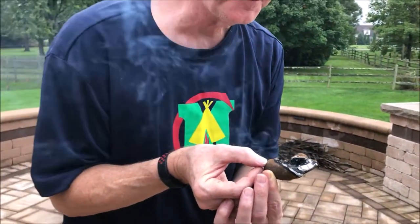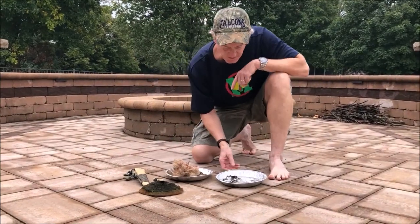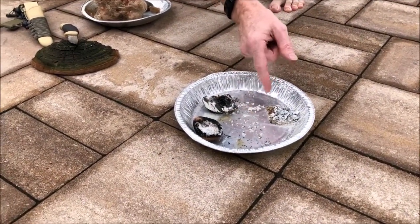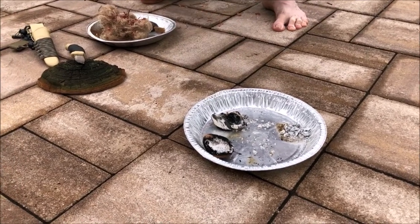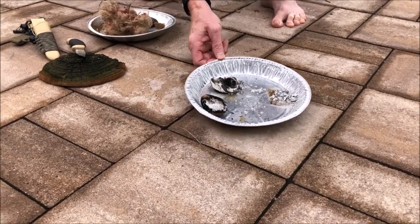It doesn't look like it, but it really is slow smoldering. We're about 35 minutes into our little experiment today. The chaga piece has been completely consumed — it went out at about 30 minutes or so. My two pieces of crack cap polypore, on the other hand, are still smoking and smoldering away, and I think they're going to probably burn for quite a bit longer.